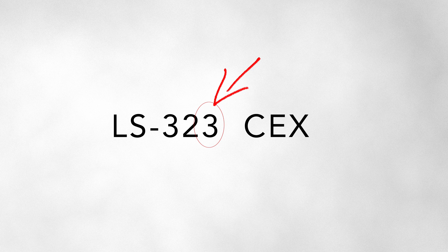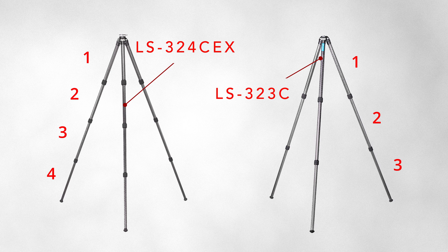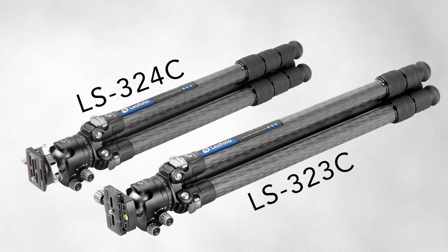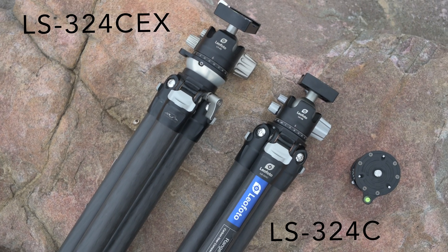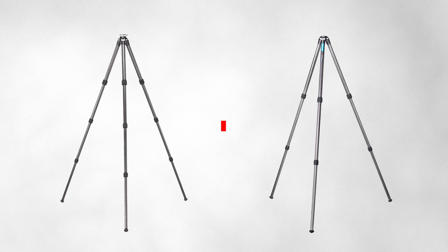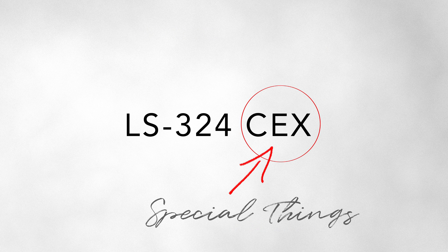The third digit is the number of leg sections the tripod has. A 324 obviously has four leg sections and the 323 has three. If you have a tripod with fewer leg sections, those sections are also going to be longer, so the 323 is known for its length. The exception is that the 324 CEX tends to have slightly longer legs — without the CEX apex it becomes a CL, or extra length. The 324 CEX, which is essentially a CL version of the 324, is the same height as the 323. And this brings us to the last digits in the nomenclature.